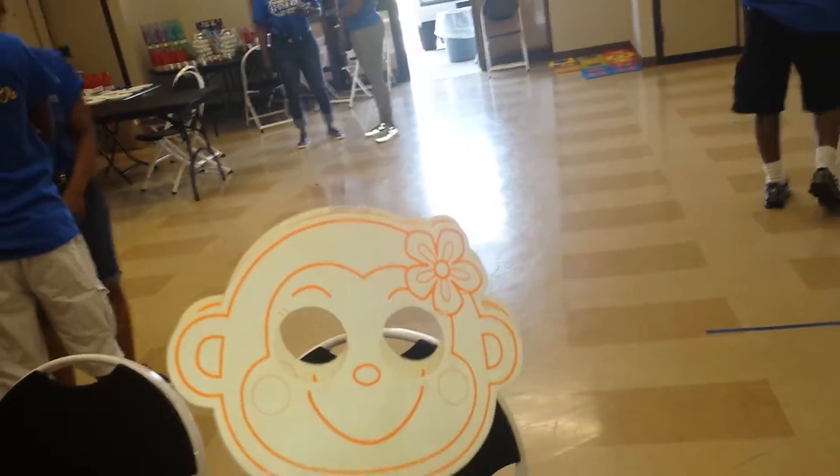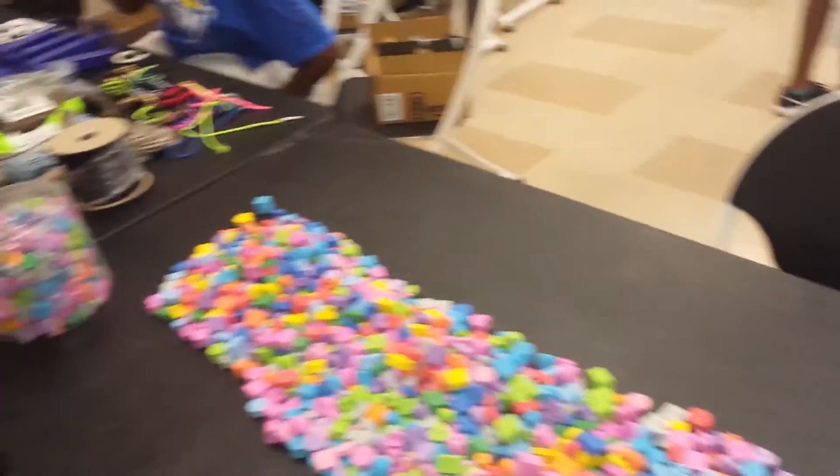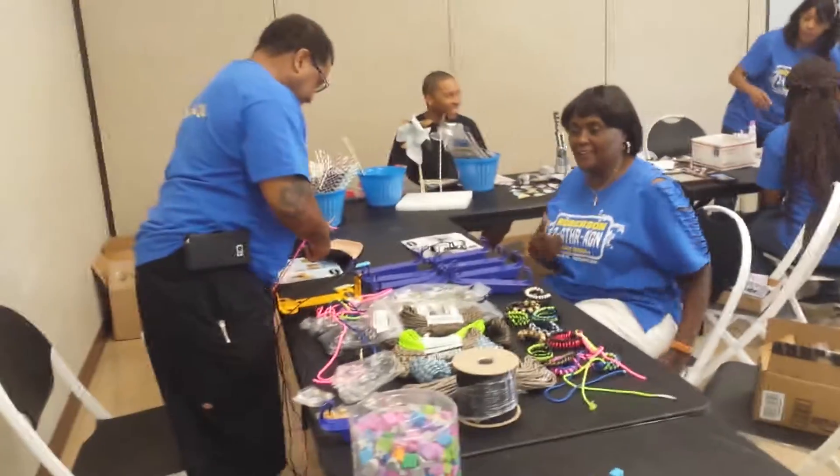These are some arts and crafts that the kids can make. Can you see that? They can make wooden mats. They can do arts and crafts right here. Can you see this table? It's something for all ages.